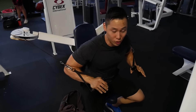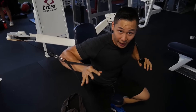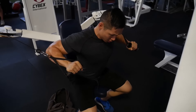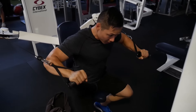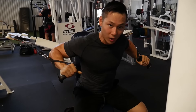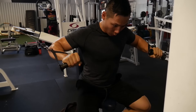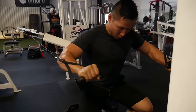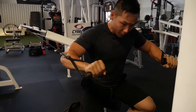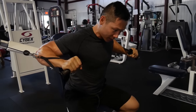Hold the handles inside and treat it like a dumbbell press. Keep the back arched at all times and just press. Four to five sets of 8 to 12 reps. You can go straight up and straight down, or bring it in a little at the top for extra contraction — stretch and press.